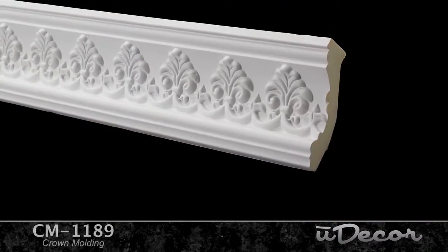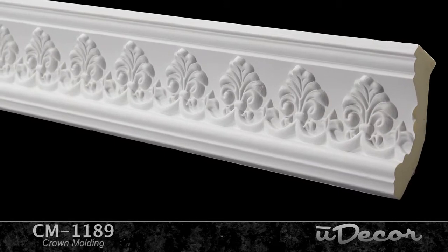So what are you waiting for? Give your rooms European old world charm with this classic crown from Uticor.com. What an amazing transformation this molding will make.